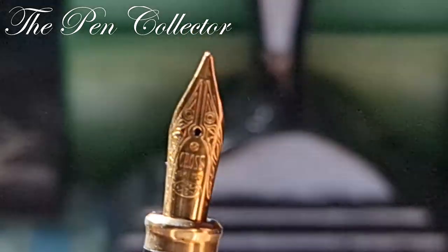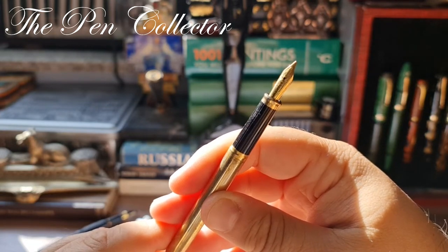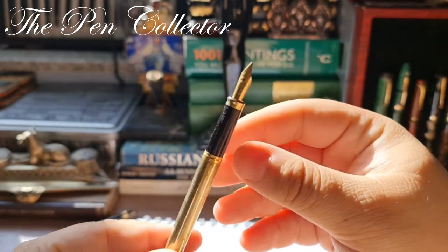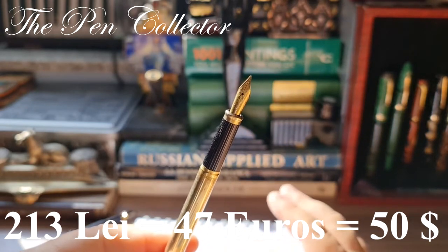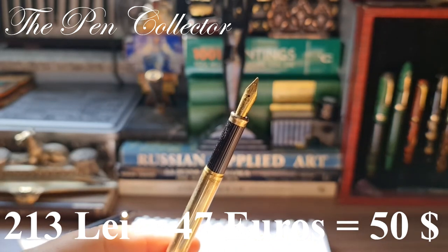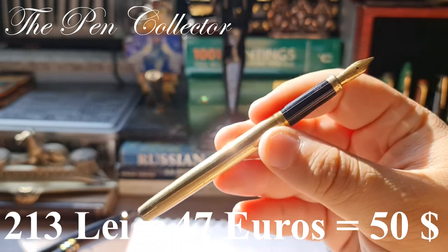Returning to this fountain pen, in my research I searched on the Fountain Pen Network and saw listings being sold for as low as 50 American dollars. I paid around 213 lei for it including shipment, which means around 47 euros or 50 American dollars. I'm quite pleased with that sum, and I think I paid the right price — even a pretty low sum for this type of fountain pen.